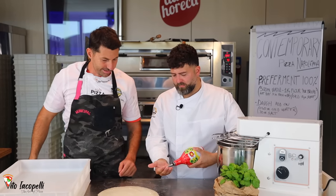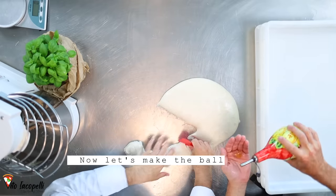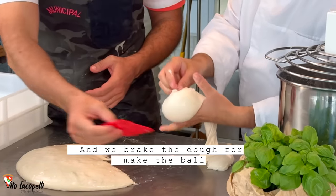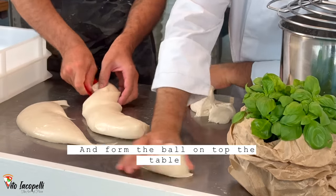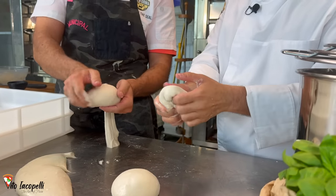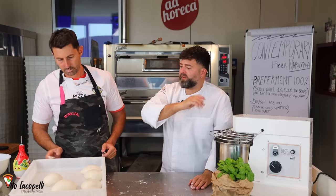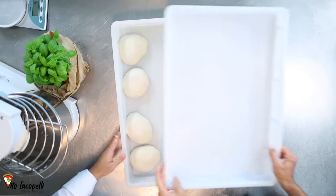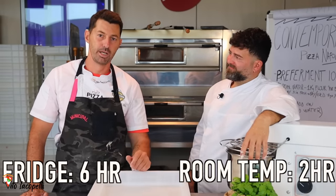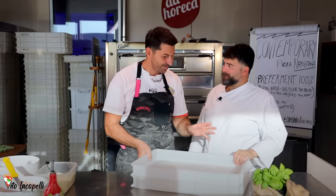Ok Vincenzo, it's time to make the dough balls. The dough has relaxed and now we do the staglio — Neapolitan style. We form a dough ball by creating a stronger gluten network on the outside, then divide and tighten on the work surface. Each ball is about 280 grams maximum. In the fridge it will be good for six days; at room temperature, about two days. The higher the temperature, the faster it will rise.